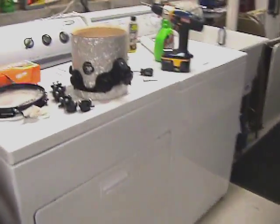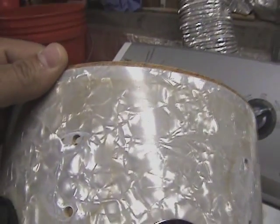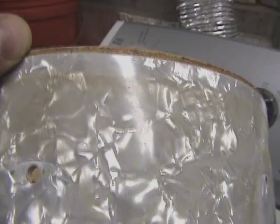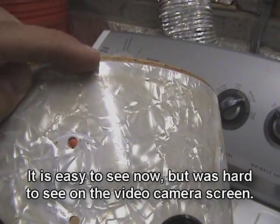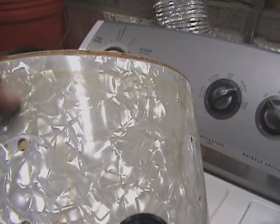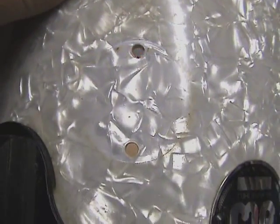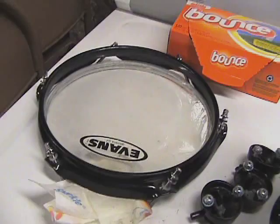Let me show you what I started doing here. You might not be able to see the definition very well, but you can see there's clearly staining. This is the rim — the hoop of the drum head — and this is the bottom head. You can see all the debris on top and stains. There was a lug here and you can see it's all stained, so I was going to try to clean that up. I started by removing both drum heads.